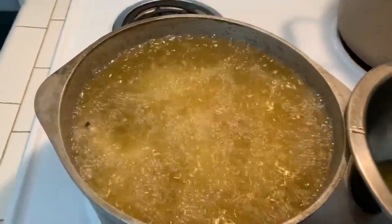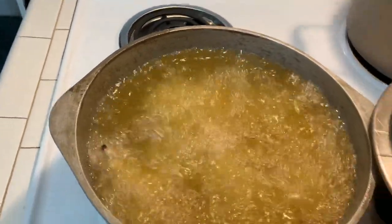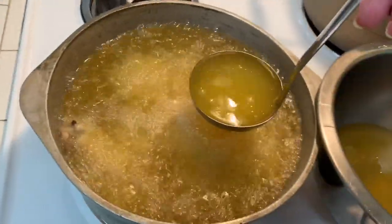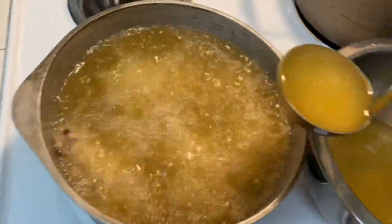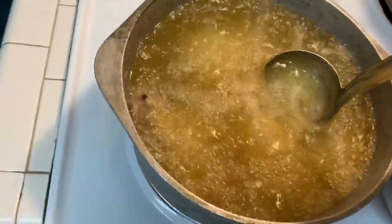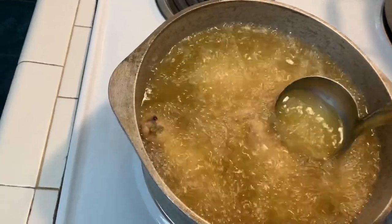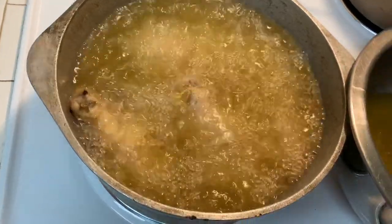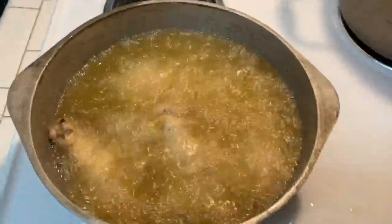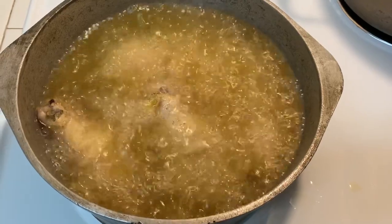I switched burners because I can work better with the chicken closer to me. I'm going to go ahead and remove some of this oil into another container. I'll let that cool before I refill it. The sound of the chicken has already changed — it's frying better since there's not so much oil in it.